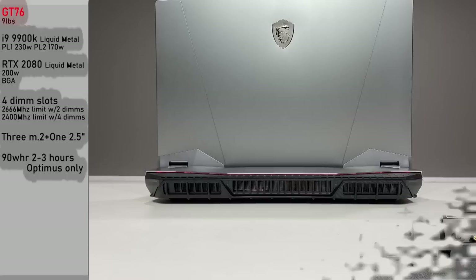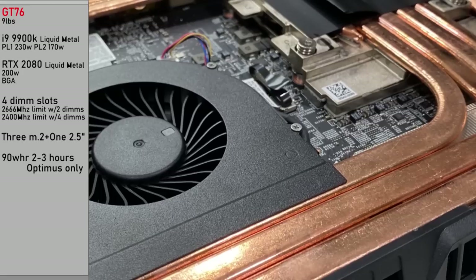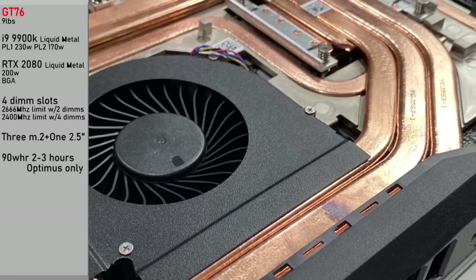The GT76 Titan weighs 9 pounds, not including both power supply units. It features the i9 9900K with liquid metal. The first power limit goes to 230 watts, second to 170 — though you'll rarely see anything close to this; it seems to be very BIOS limited. The RTX 2080 features liquid metal, it is a 200-watt variant, but it is BGA — soldered on — and you cannot replace it.